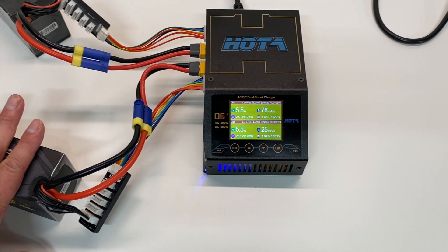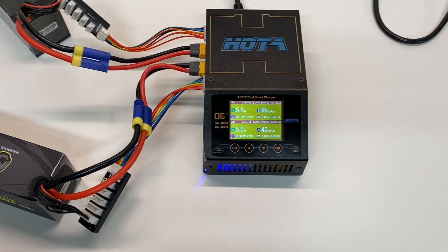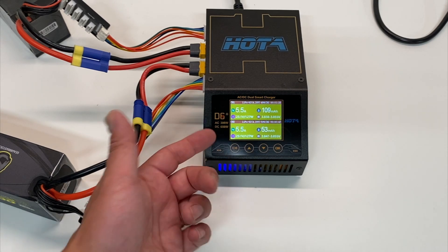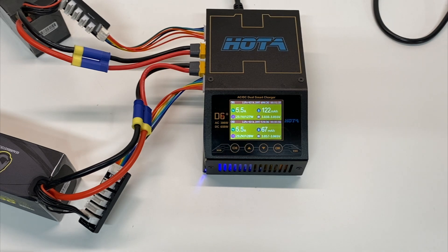Not very many chargers can do two 6s batteries at the same time at 5.5 amps. You're going to be able to charge most batteries in under an hour — if you've got big batteries like this it might take an hour and 15 minutes. The price is not particularly high: it's $130, which is fairly inexpensive for a 300-watt AC charger. And if you hook up DC you could charge even higher. It's compact, easy to use, nice little color display, and fairly inexpensive.